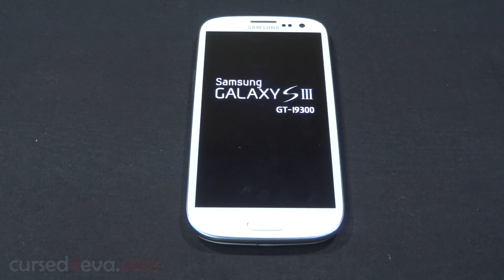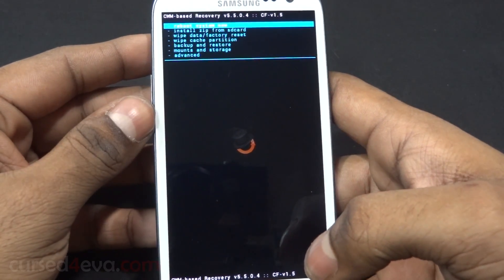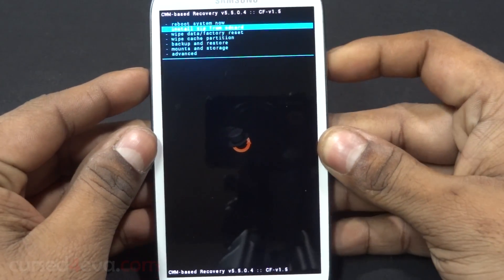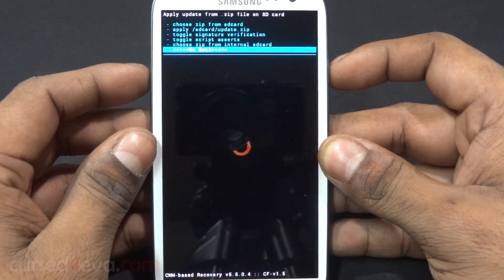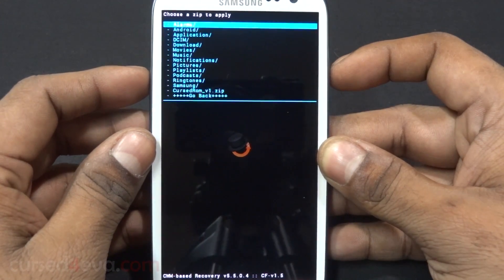Now we are in ClockworkMod recovery. What we do first is scroll down and select 'Install zip from SD card.' If you have the Cursed ROM on your external SD, choose 'zip from SD card,' or if you have it on the internal storage like I do, choose it from internal SD.